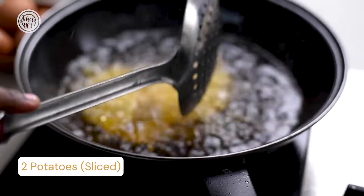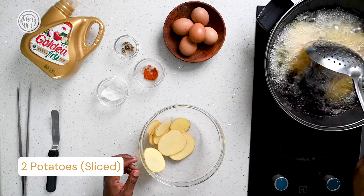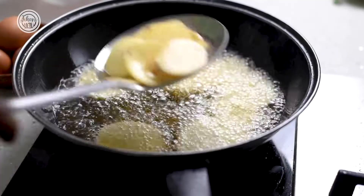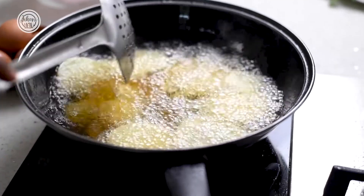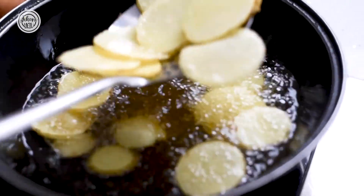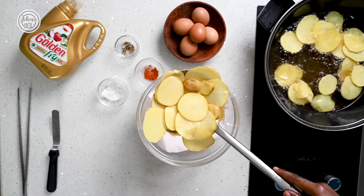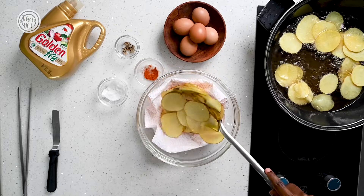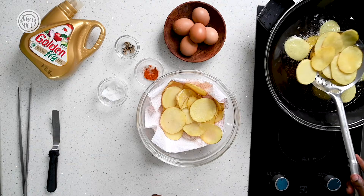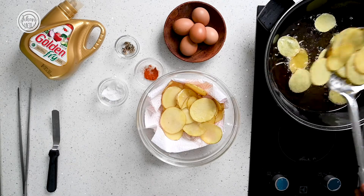Fry your potatoes for about four to five minutes until they're golden and crispy. You know they're ready by either breaking one or just noticing how the potatoes look.